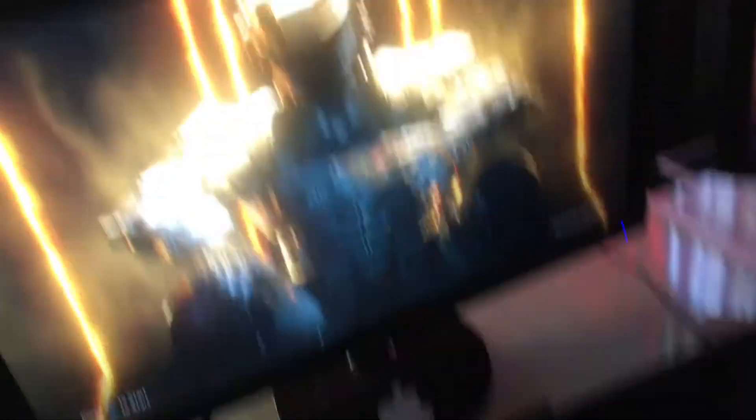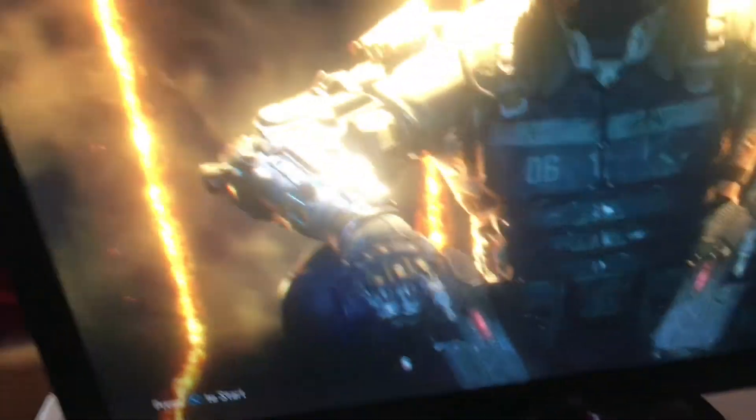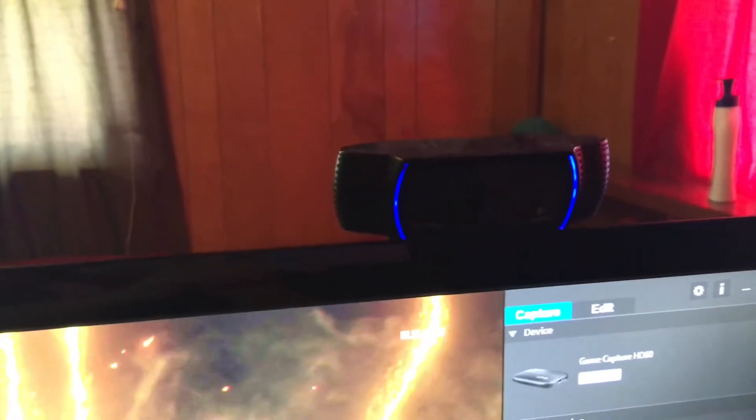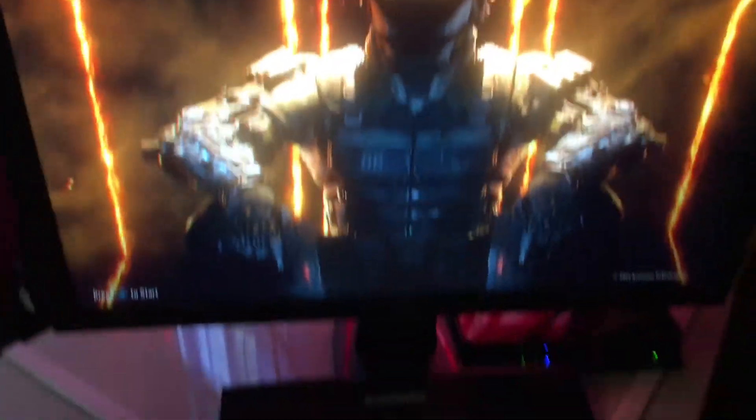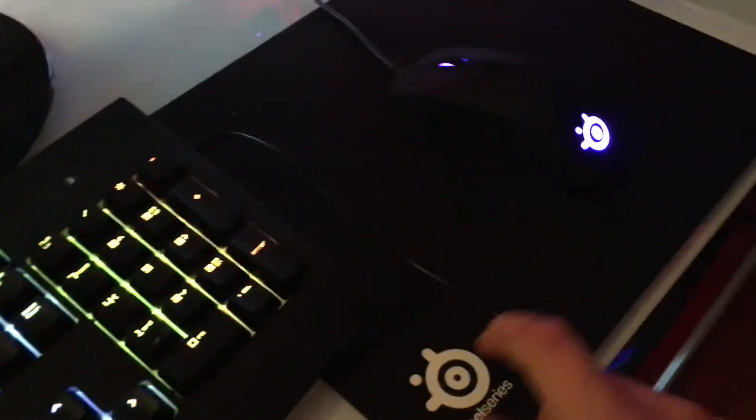Then we got my baby over here, my BlackWidow Chroma tournament keyboard — dude this thing is freaking dope, I love this thing. We got my ASUS monitor with an Apple sticker on it, the Elgato opened up right now, my Logitech 1080p camera. This monitor was like 200 dollars, mouse pad 7 to 8 dollars, chair 60 dollars, 175 for this, 150 for this, and 75 for that — just in case you guys are wondering.